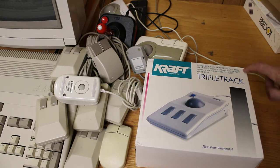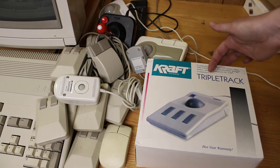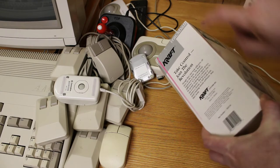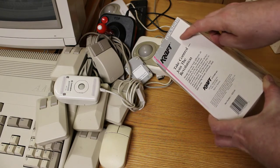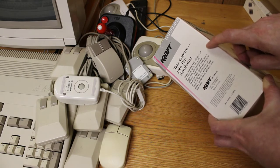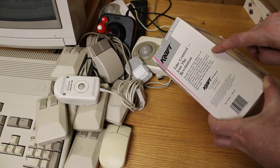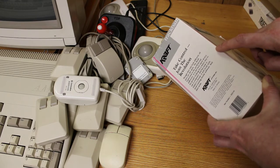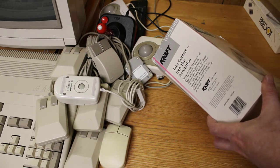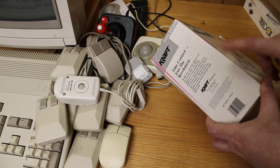It's compatible with the Atari ST, Atari 400 and 1200 series, Commodore Amiga series, and Commodore 64 and 128 computers. It says 'Kraft Triple Track — take control, join the revolution. Though they may look different, all mice are the same. The Kraft Triple Track is a professional difference. It is the best input device for people looking for a faster way to use a computer. And because it mimics a mouse, it works with most existing mouse software.' Kraft Systems is located in Vista, California — made in Taiwan.